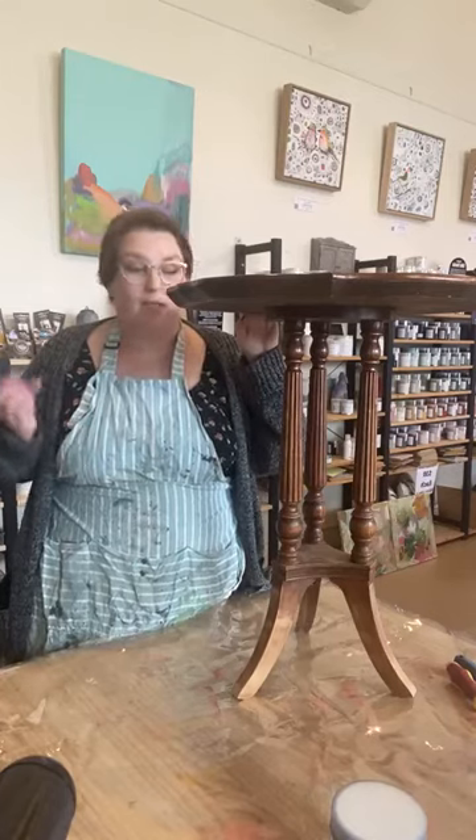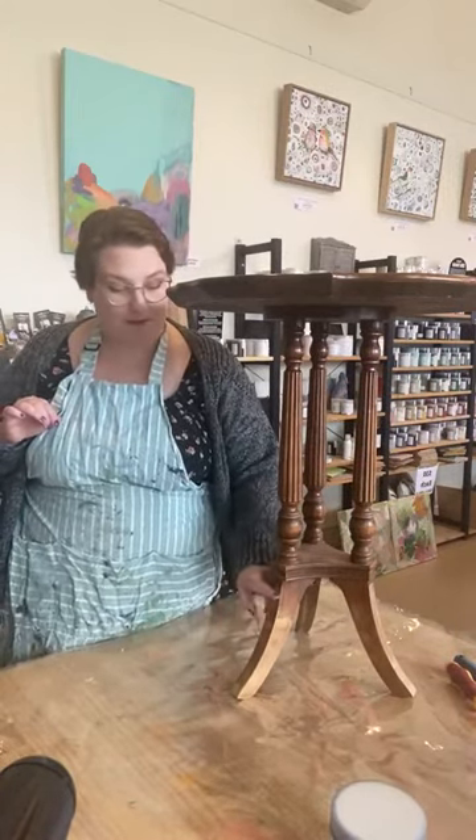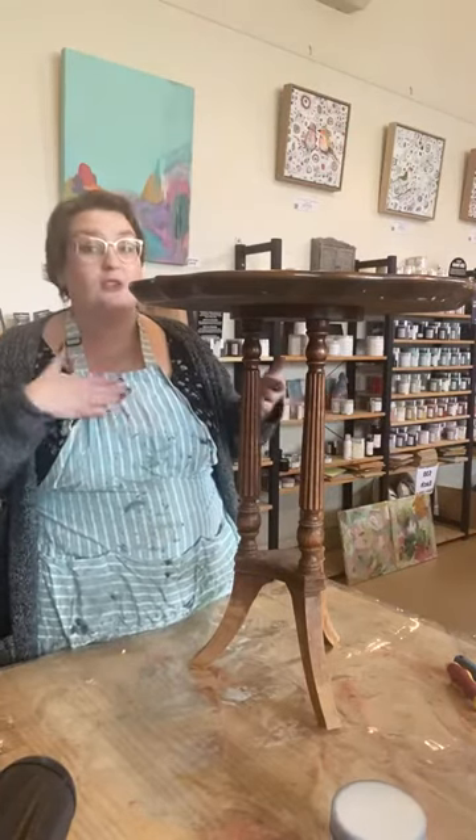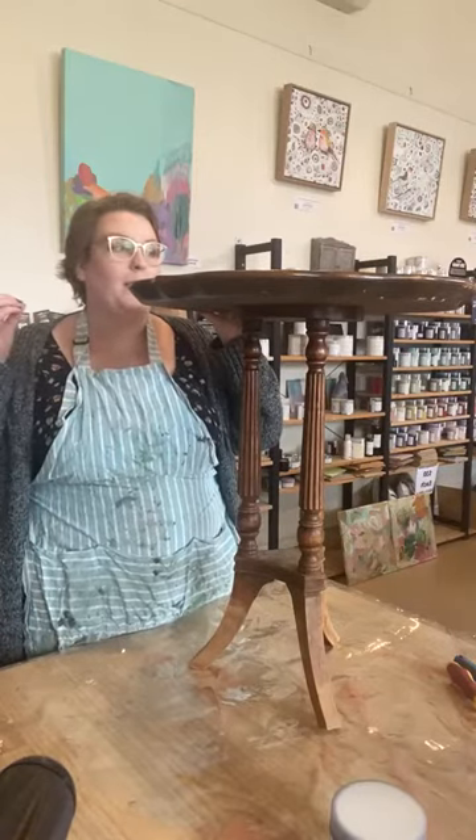I normally take on pieces that are a lot worse for wear — that most people don't want, that are just well beyond using as is. This was one of them. When I purchased it, I knew the top needed sanding; it was flaking and wasn't in good condition. However, I didn't know at the time that one of these legs — they have curved legs that come out with a little brass foot — was completely missing that part of the leg.